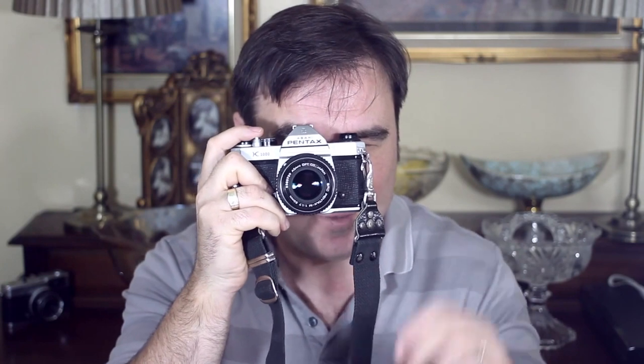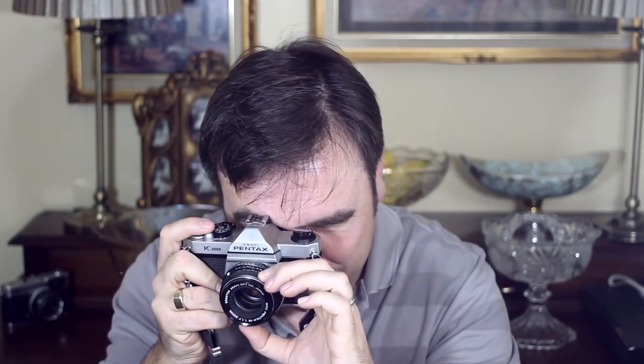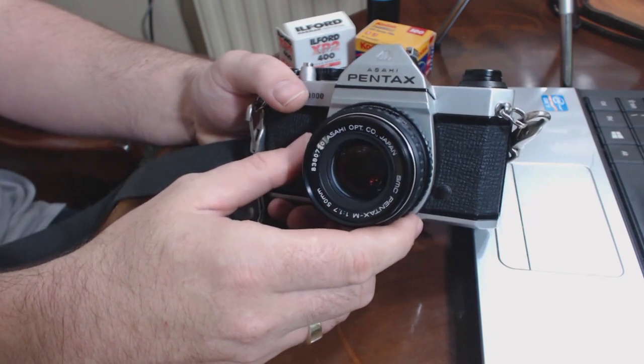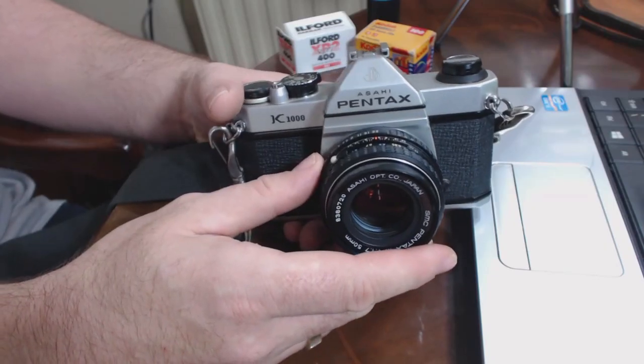I guarantee one thing: if you do pick up one of these cameras at a car boot sale and you haven't looked through the lens of an SLR — digital or otherwise — and you've been using a compact, as soon as you look through that viewfinder with a 50mm lens and you can see that depth of field when you focus on something close and the rest is out of focus, you'll be like: this is brilliant. I personally have a rule at car boots that I very rarely spend more than £15 or £20 on a camera. At a UK car boot sale, I probably wouldn't pay more than £10 for one unless it came with lots of different lenses. But if you saw one at a car boot sale, it worked, and somebody wanted a tenner for it with the lens, I would give them a tenner 100%.